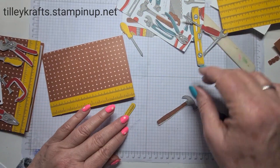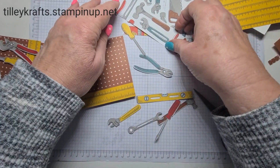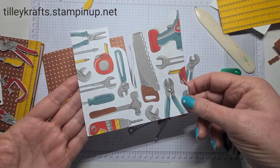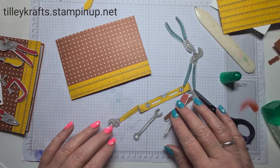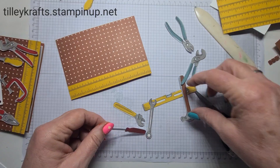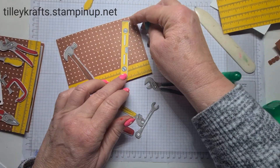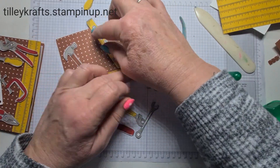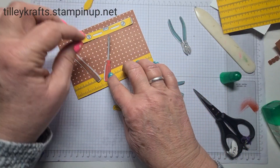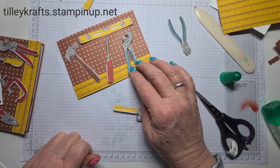Then it's just a case of deciding what you want on your card. So we've got all of these — you can use power tools, anything you want. I've got a yellow hammer and I'll go with this one. So I've got a hammer, a screwdriver, and — I don't know what that's called — is it a wrench?